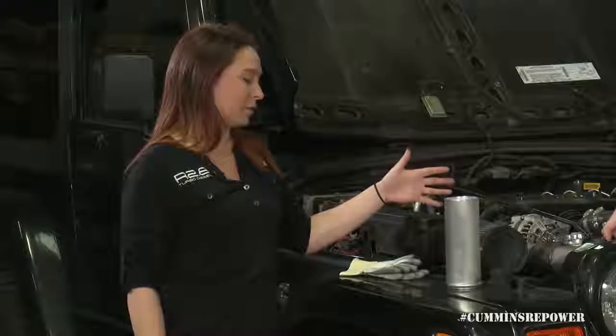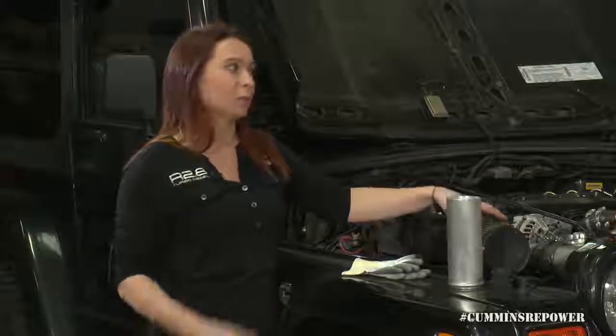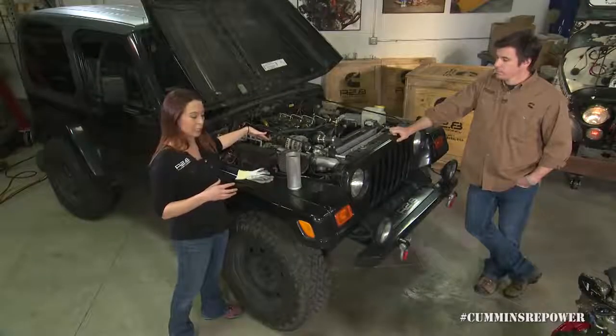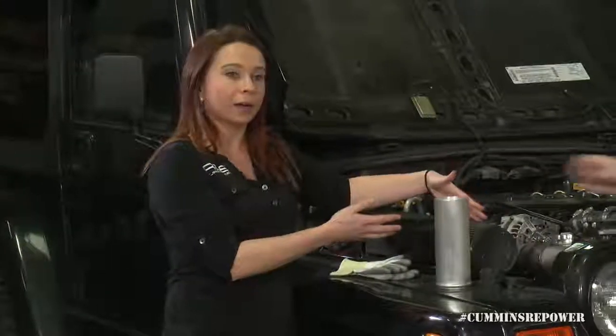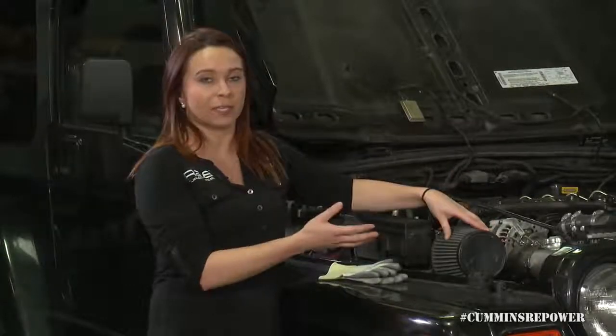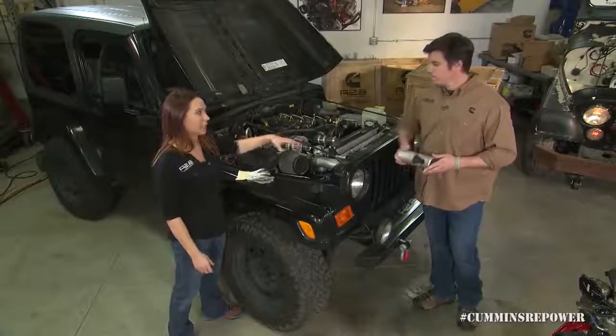An important note: you want to reduce your rise over ambient — that is, the difference between your ambient temperature and what your compressor inlet is actually seeing. If you're sucking in engine compartment air, your rise over ambient is going to be a lot higher than if you can isolate the intake or pull it from a cool air source. So that's definitely something to keep in mind when placing your air filter.